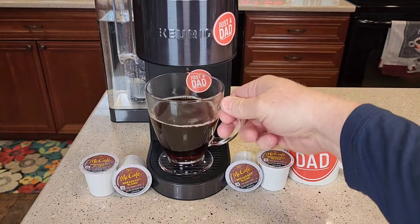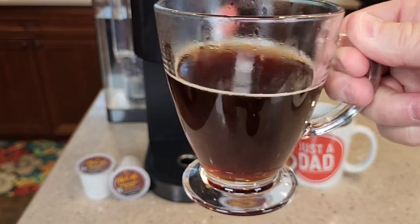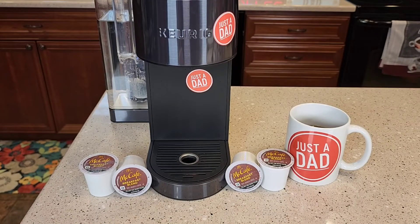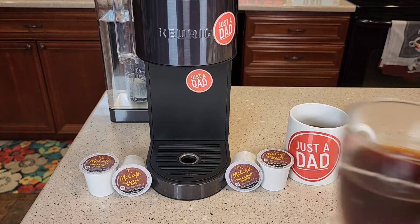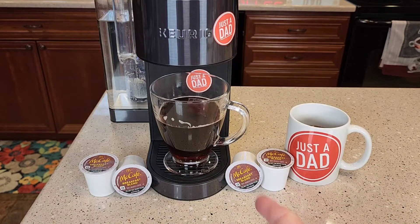So it's done brewing. You can definitely tell it's kind of like a light roast, but it's a light to medium roast. Smells really good. Yeah, that's a very good cup of coffee. If you like the McCafe breakfast roast, you're really going to like these coffee K-Cups.